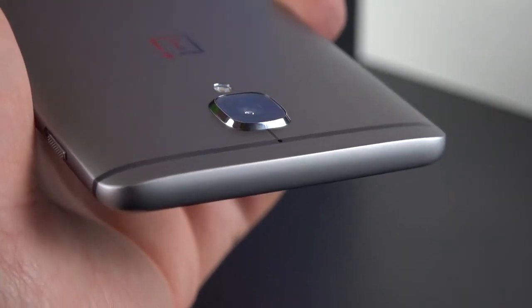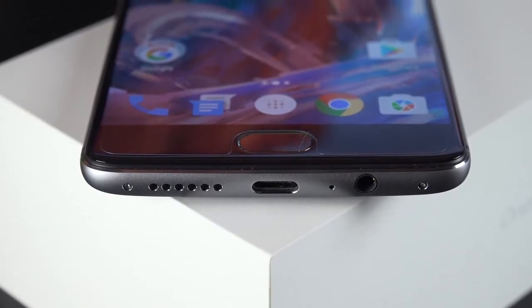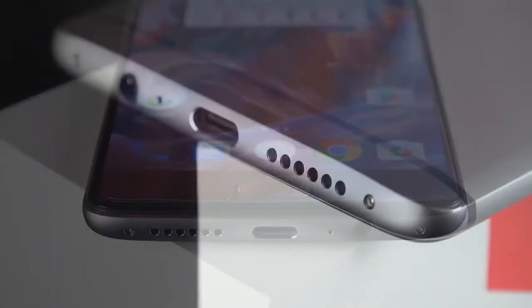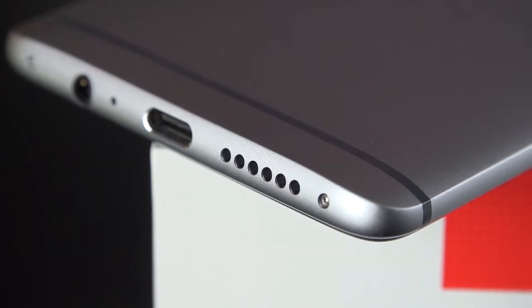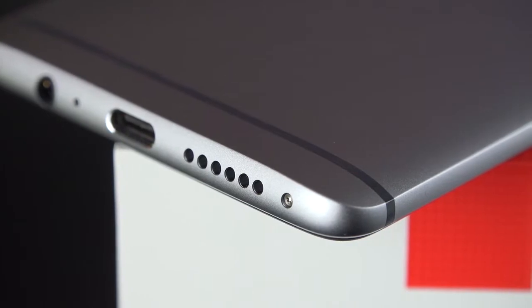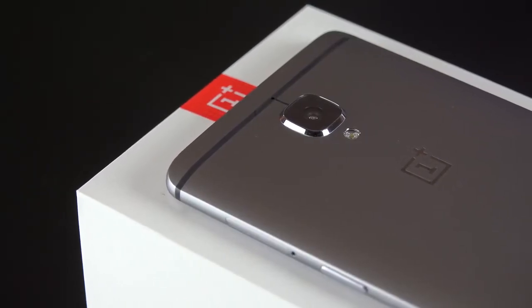Toward the top of the phone you won't find anything at all — very clean design. At the bottom you'll find your speaker, USB-C connector, headphone jack, and microphone, in addition to screws at either side. In terms of speaker quality it's somewhat similar to the iPhone — it's a really good speaker, loud and clear without distortion. It doesn't sound too tinny, hollow, or muffled.